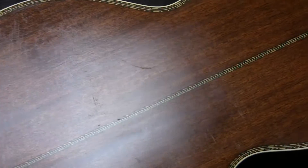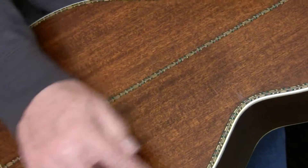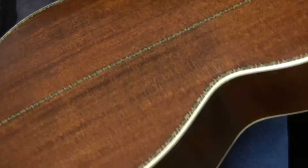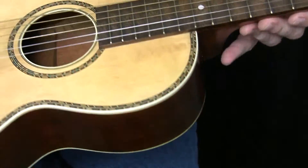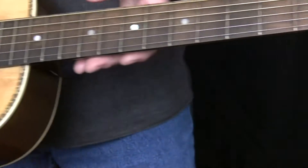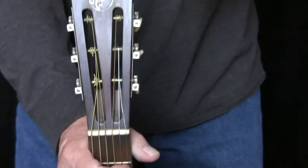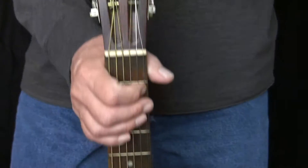It's rosewood back and sides, spruce top, nice inlay and purfling around the body, down the center of the back, double lines around the front, the sound hole, the back. Nice, unusual inlay insignia at the top here. If you can see, I've got it in the lens.